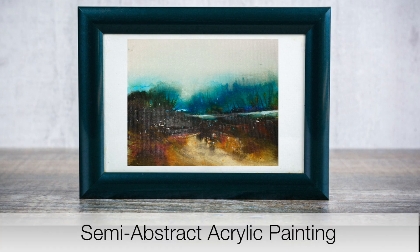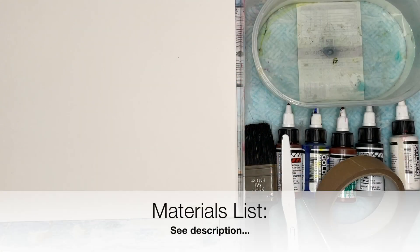Welcome to this video of my painting of a semi-abstract acrylic landscape painting where I use Golden's High Flow Acrylic paints. For a full list of all the materials I'm going to use in this video, please see the description below. Let's get started.